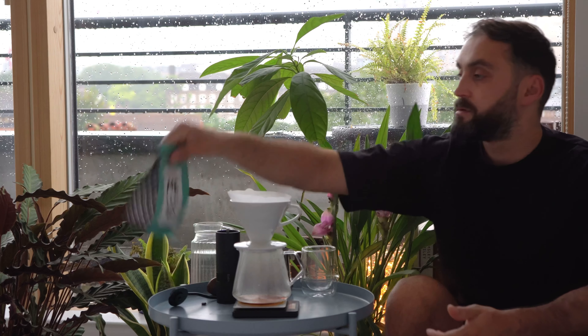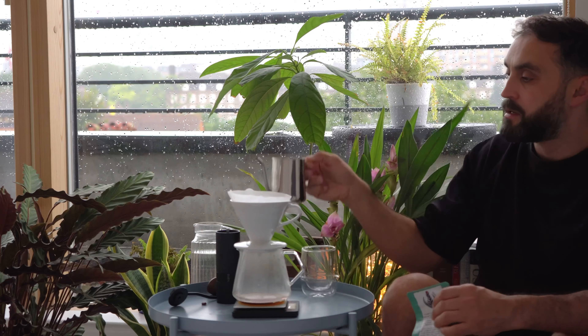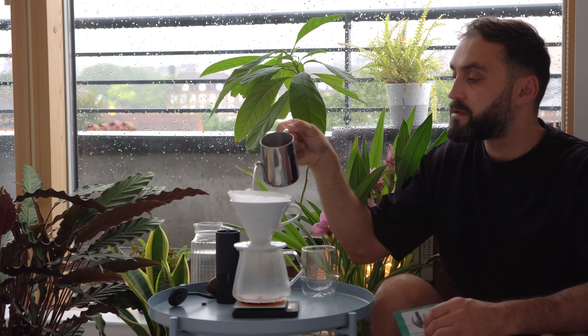It would obviously be better in an espresso machine, which I don't have yet. Being honest, I've been drinking a lot of filter coffee — it's my favorite way of drinking coffee.